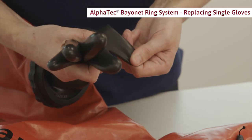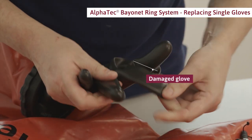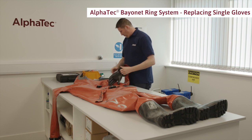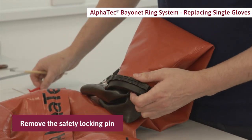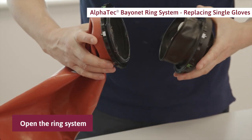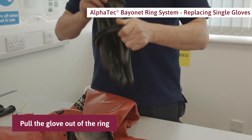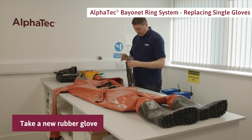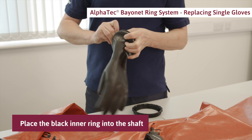Let's take a look at how to replace a single glove fitted in the Alpha Tech bayonet ring system. Check if the rubber gloves are damaged. Remove the safety locking pin, push the rings towards each other and turn to open the ring system. Pull the glove out of the ring.